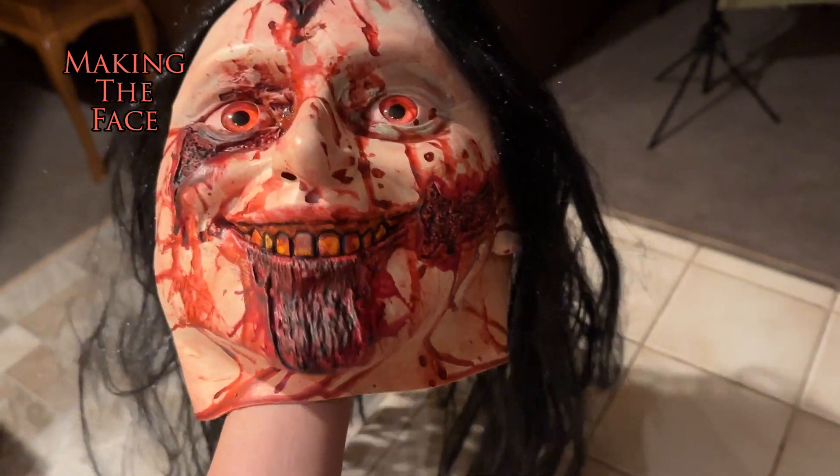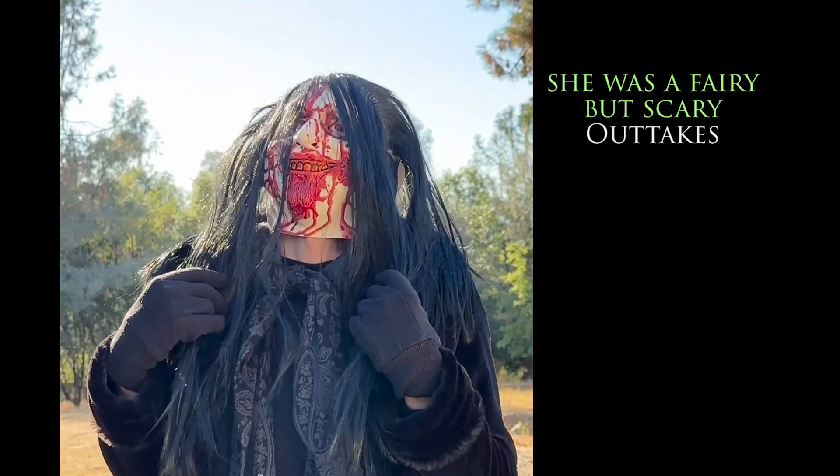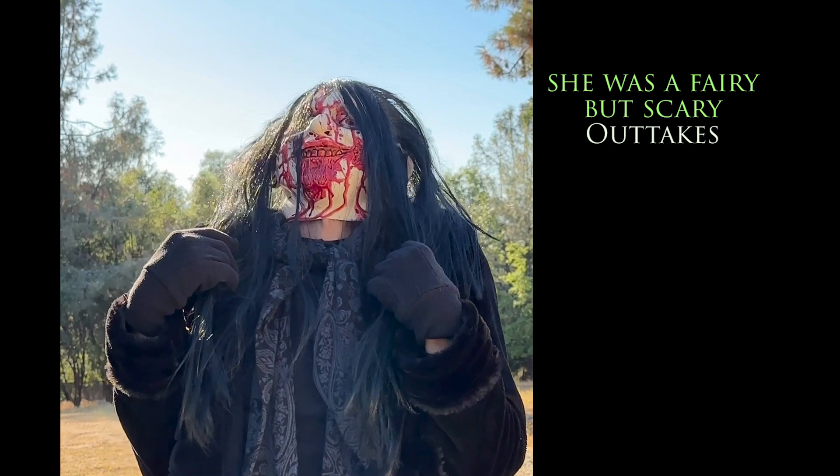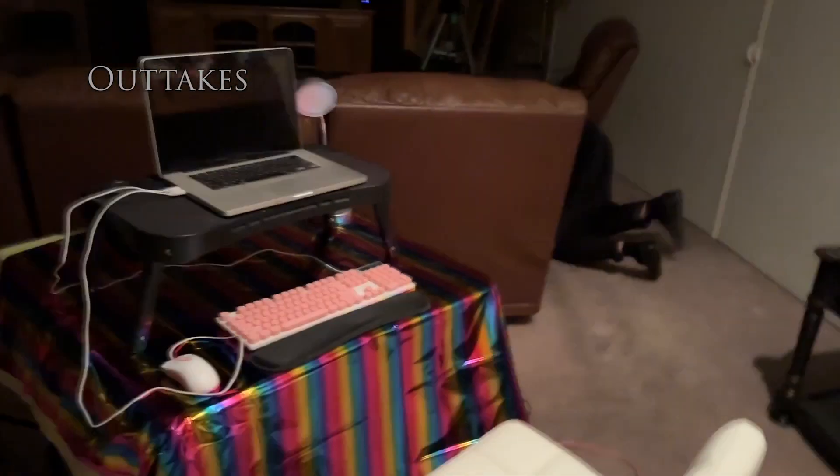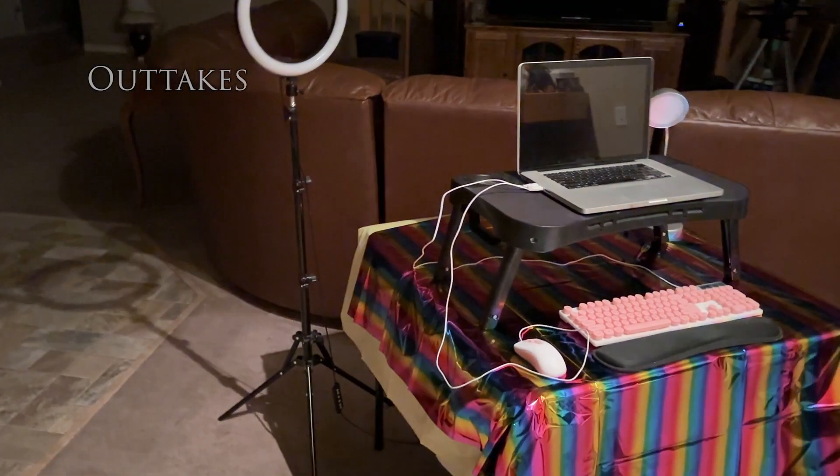It worked, but it meant the only thing I could use to see out of the mask were the two small nostril holes, which resulted in a lot of me bumping into things on set and going in the wrong direction.